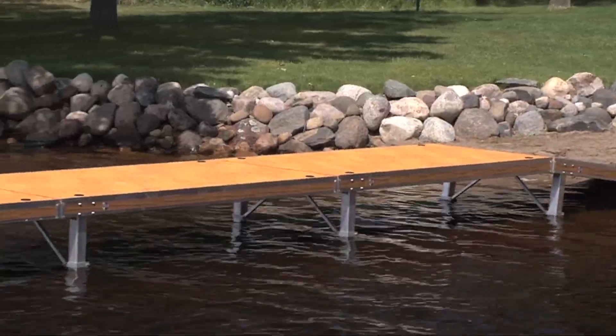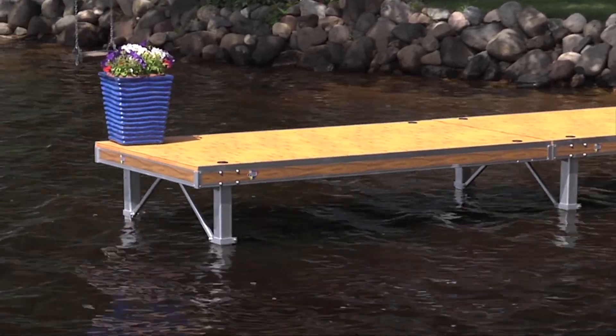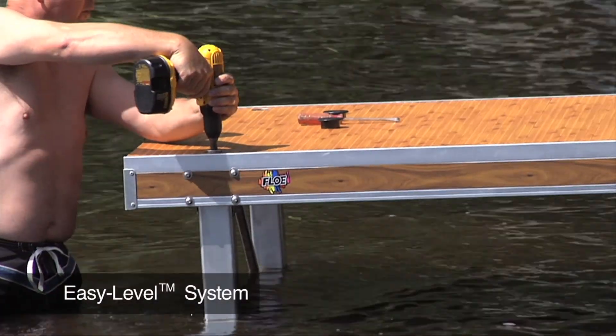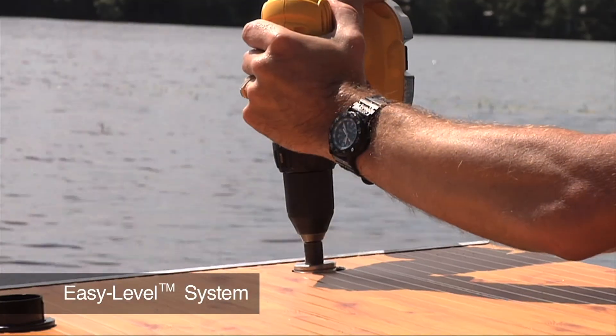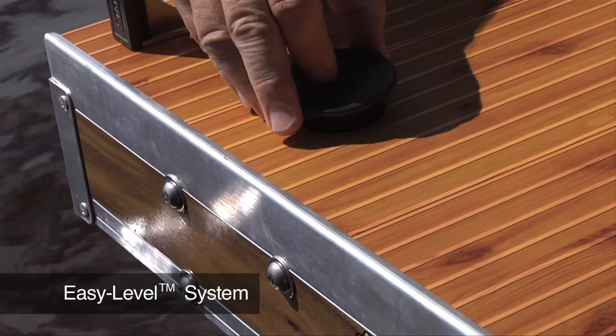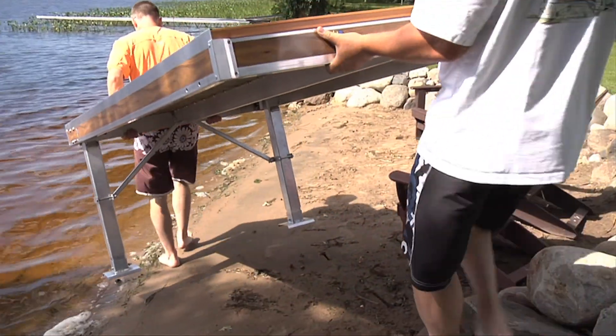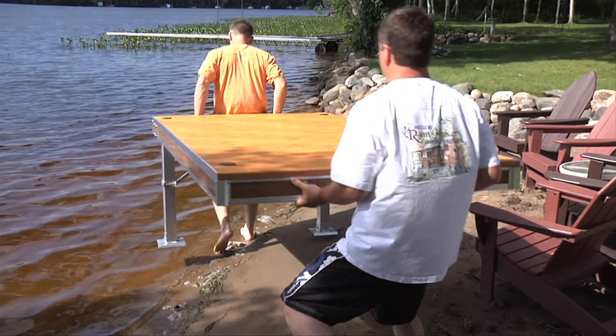Sections are available in 4-foot widths, with 8-foot, 10-foot, or 12-foot lengths. Flo's Deluxe Easy Level Legs with Quick Braces enable you to effortlessly level each dock section independently from the top with a cordless drill. This dock is ideal for shore fronts with limited space and steep hills.